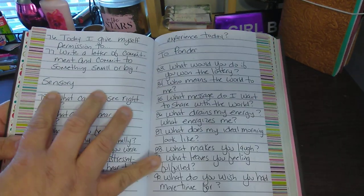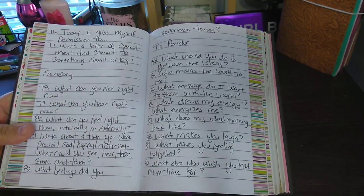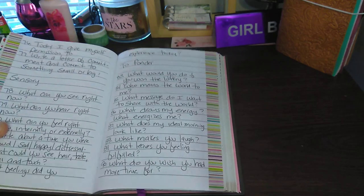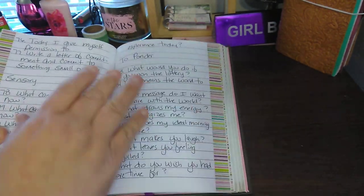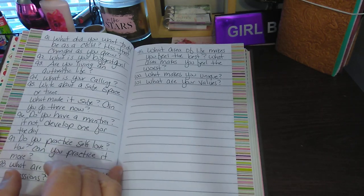78 to 82 is sensory — you can find this on Pinterest; I wish I would've kept the picture. Then 83 to 101 is 'to ponder.'